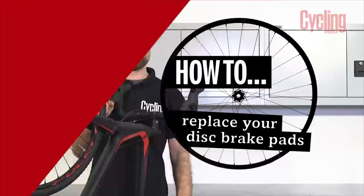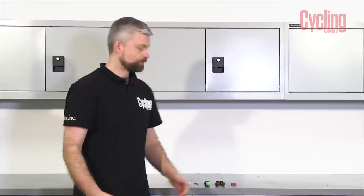Hello, my name's Al and today I'm going to show you how to replace your disc brake pads. Replacing your disc brake pads is dead easy and you hardly need any tools to do it at all.